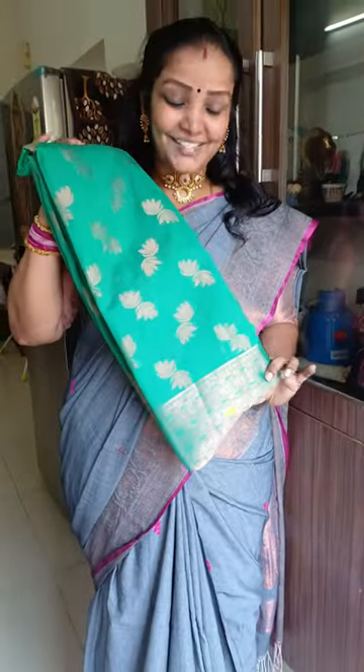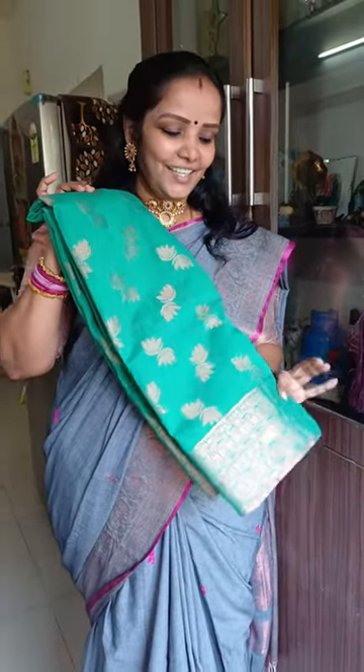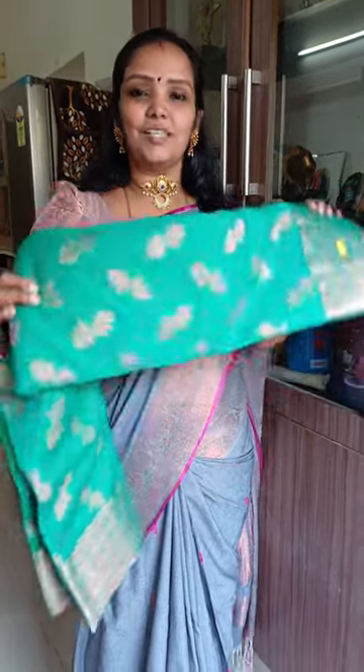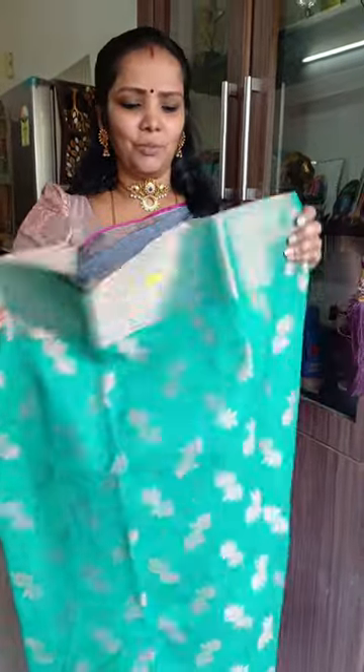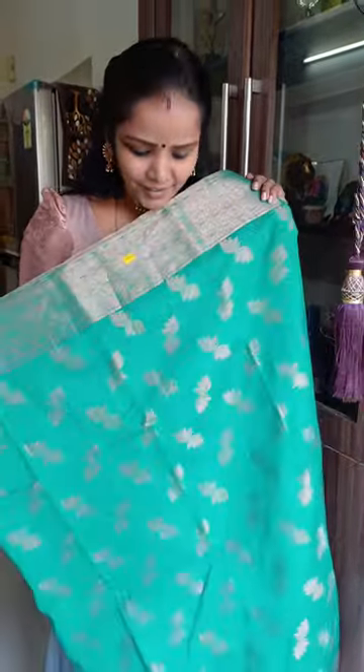This is Chasar. It is green and very flexible. You can use this sari. It is very clean.